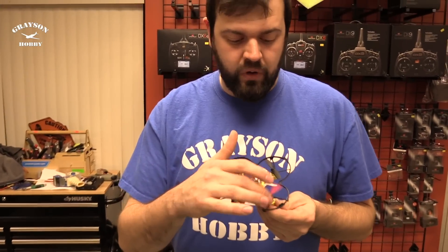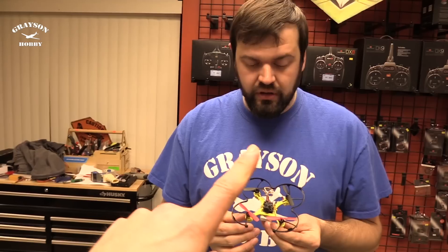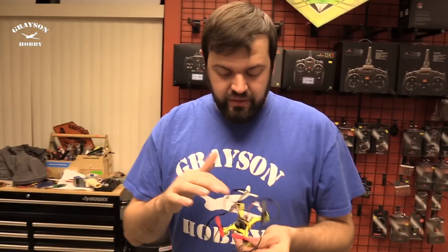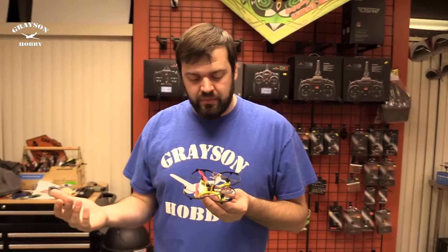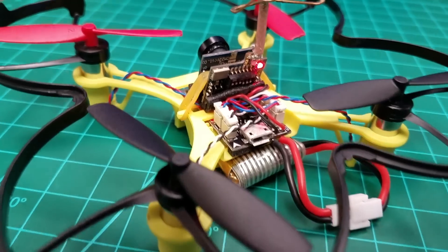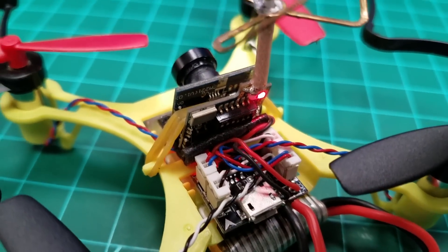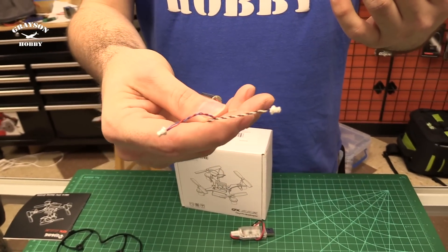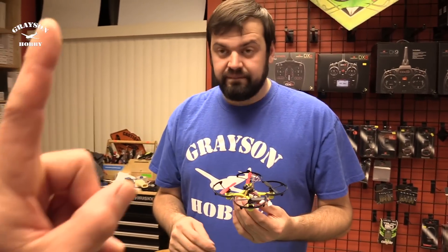They're using the larger Walkera Ladybird style props from Eachine — we'll have extras available, link is right here. We're also using the plug-in configuration. Just like the QX70, all the motor leads plug into the flight controller. That's great because if you ever burn up a motor, it comes with two extra motors and it has the wire plug on it versus having to solder. So this is a no-solder repair, which is awesome.